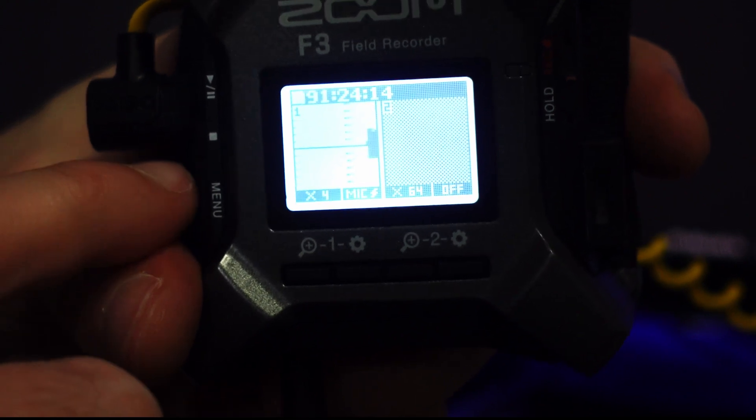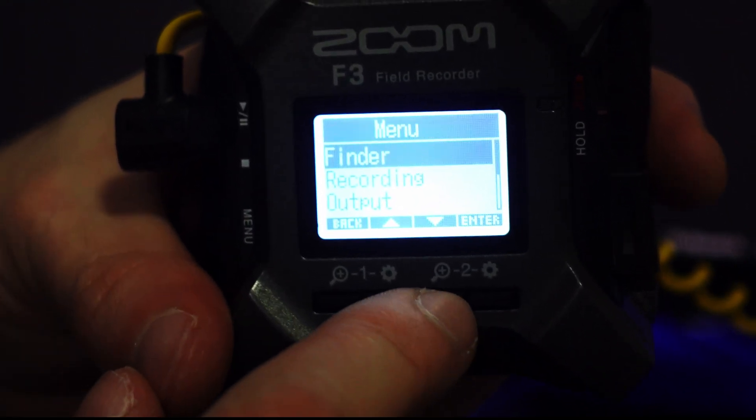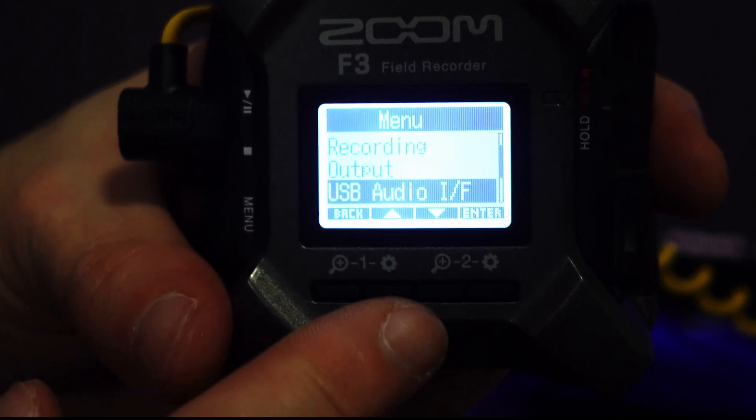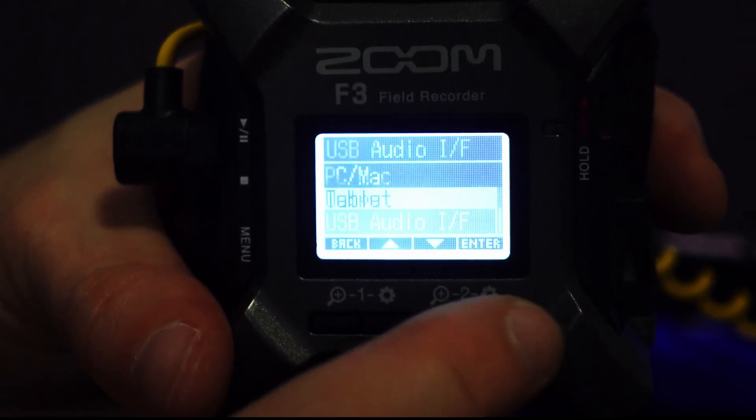When it comes to the Zoom F3, we have to set 32-bit float if we're going to our PC in order to use 32-bit float. Go to our main menu, which is right here on the one side that says 'menu.' We're going to go down to USB audio interface — that's what the 'IF' is — and press enter.